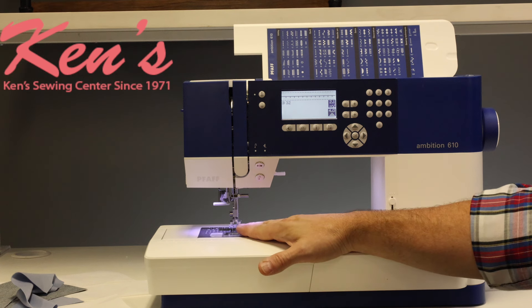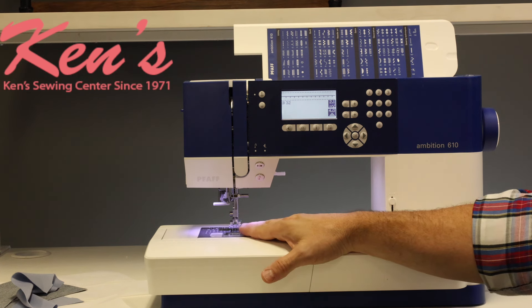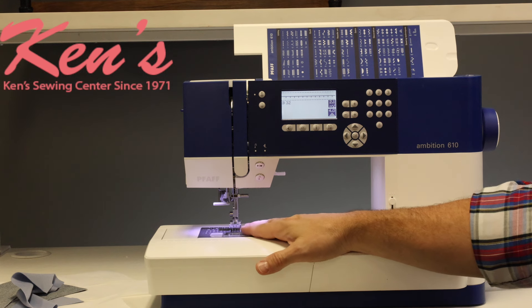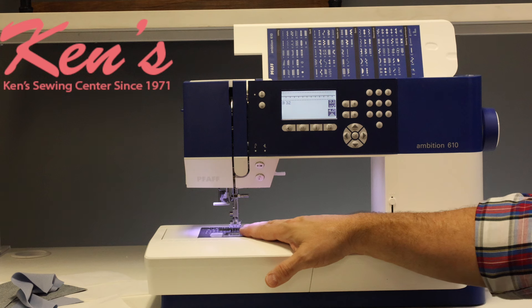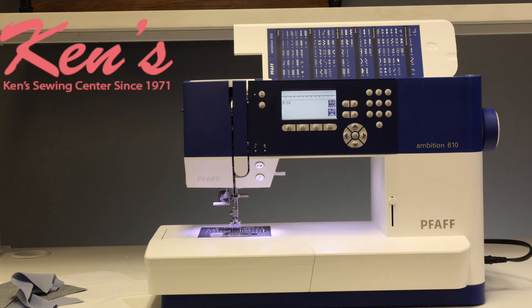We carry all the optional presser feet for the Pfaff. This machine has the IDT system built in, so there are specialized feet. When that is engaged, you're able to use your presser feet with the walking foot built in. So let's do a little bit of sewing on this machine — we're going to show you the IDT system.